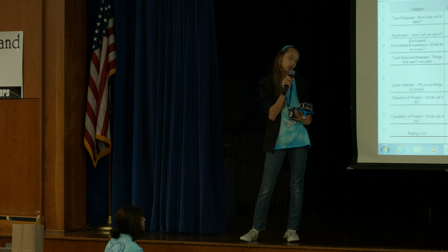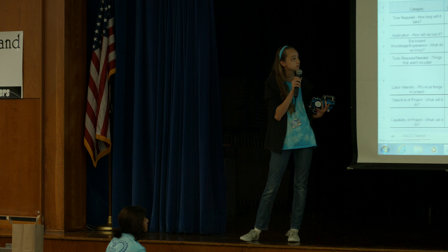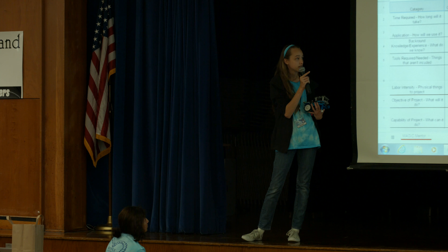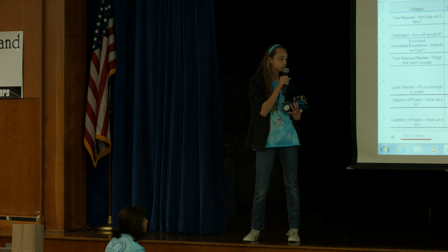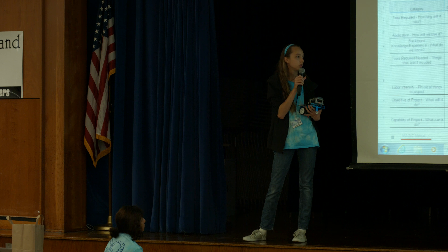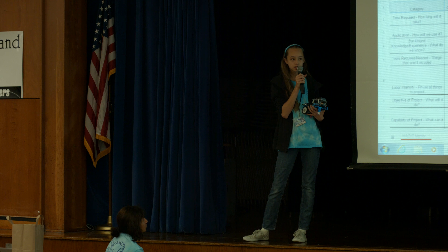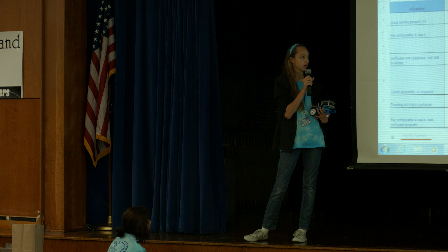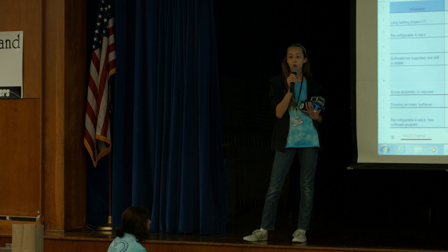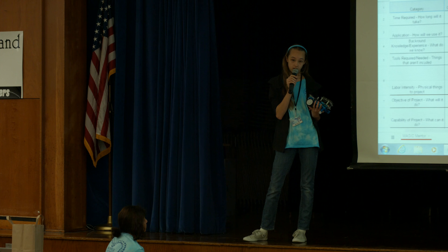We're going to take a look at the spreadsheet right now. We chose the category, and we had different categories, and then the next column is a weight — our rating. The different options we had were the M Drawbot, the XY Plotter, and Sea Perch. Sea Perch is a little underwater robot, and XY Plotter is essentially this but on a graph. We chose in the end to do the M Drawbot.